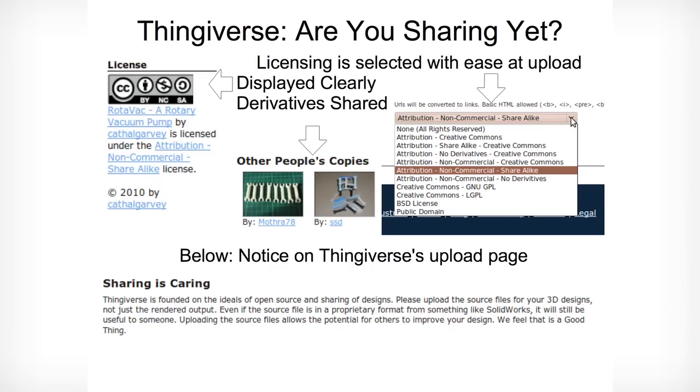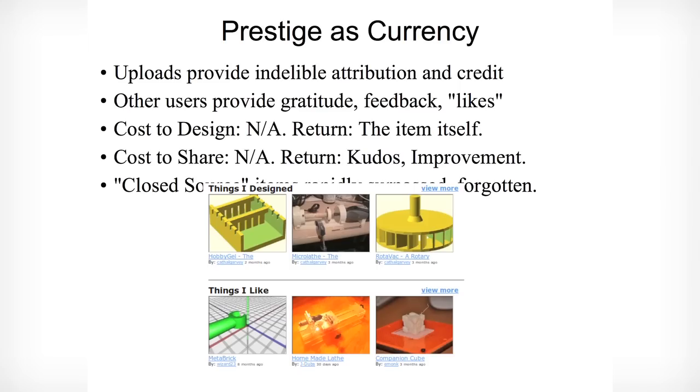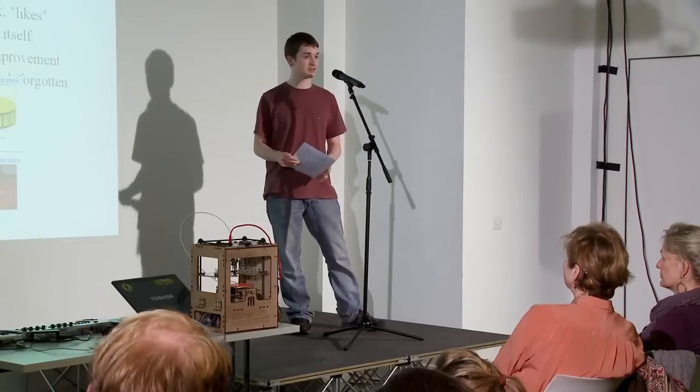Thingiverse itself has the same kind of ethos. There is a really easy licensing system built into the backend of Thingiverse — you just pick an open-source license, or a closed one if you feel like it. If someone else derives your work, it reflects that relationship perfectly. If someone prints your work, it links back to you. That's led to this kind of self-fulfilling culture online where people share everything. They're not afraid to get their work stolen or ripped off, and everyone really benefits from the ideas and the mixing of culture that goes on here.